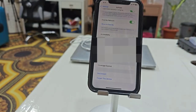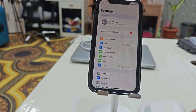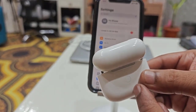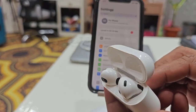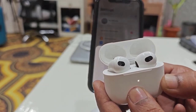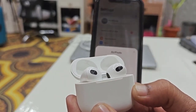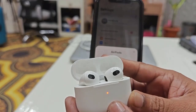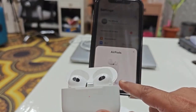If none of that works, the final option is to reset your AirPods. Open the AirPod case and find the reset button — in my case it's on the back. Press and hold the button for a few seconds. It will show a white LED indicator, then it will turn red. Once reset, close the case and reopen it.